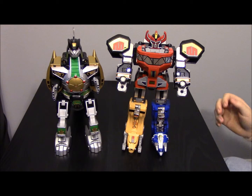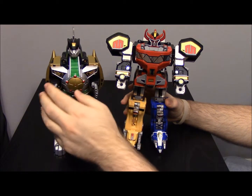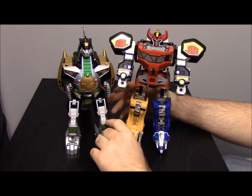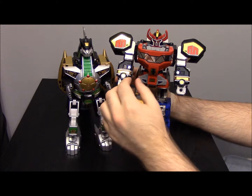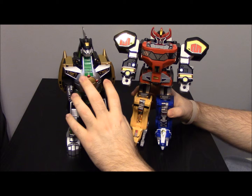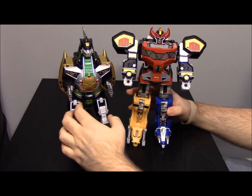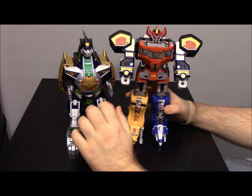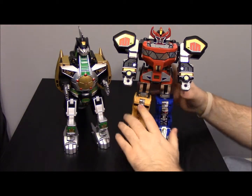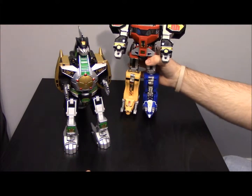We're back, and as you can see I have them both transformed back into their original forms. Now we'll do the last form the DragonZord can do, which is the Mega DragonZord — pretty much a combination of the two. This is the form you probably see most commonly throughout the Power Rangers series. I don't really remember seeing the Battle Mode much, but the Mega DragonZord is the most common combined form. You'll need the whole MegaZord for this.